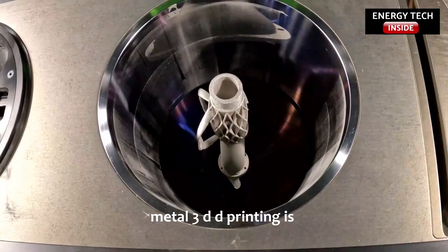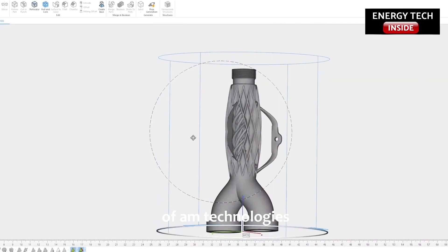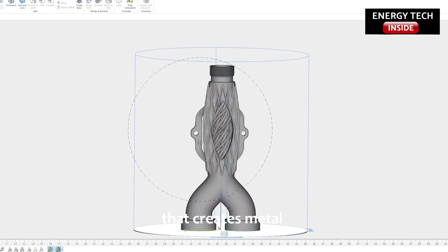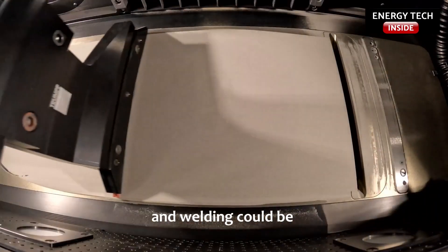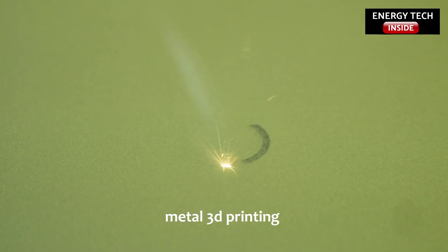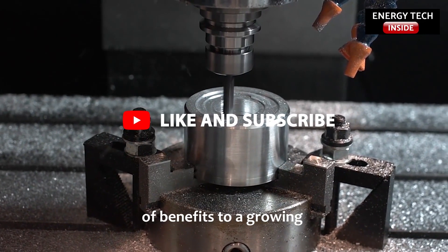Metal 3D printing is an umbrella term for several families of additive manufacturing technologies. Simply stated, any technology that creates metal objects layer by layer with sintering, melting, and welding could be called metal 3D printing.